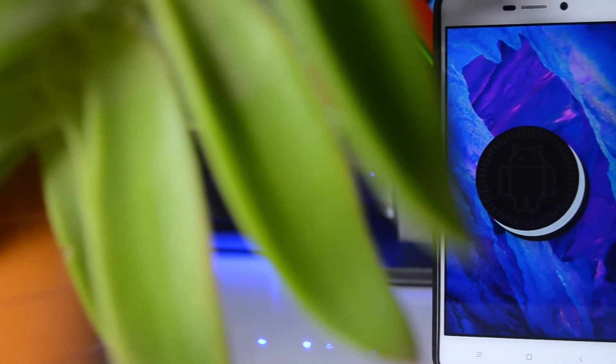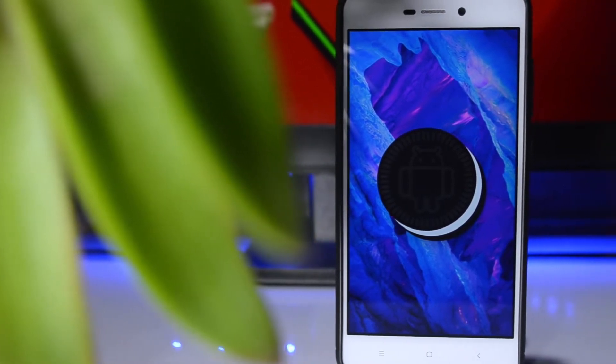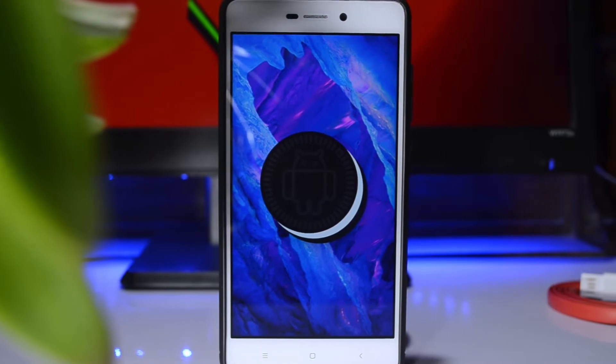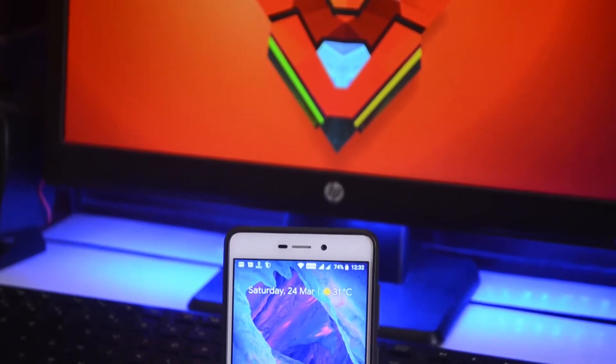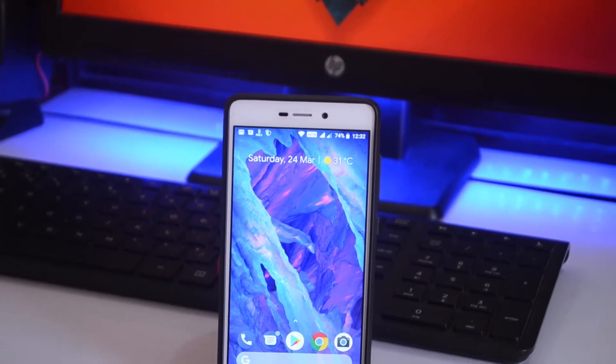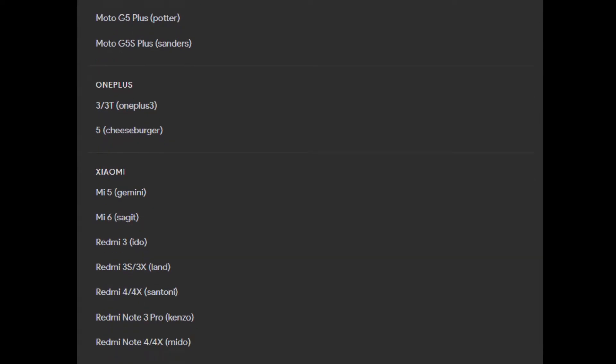Hey guys, this is Geekard Everything, and today I'm going to show you how you can install a Pixel Experience ROM on any of your Android devices. You can use it on any device for which this ROM is available. This ROM is really cool, and here are some of the devices for which it's available.